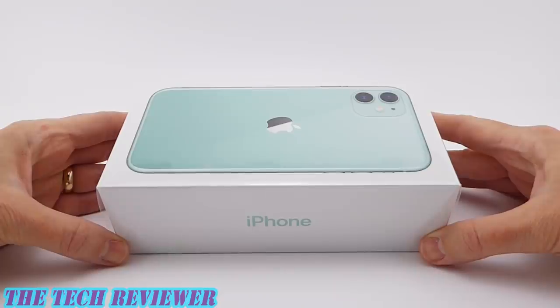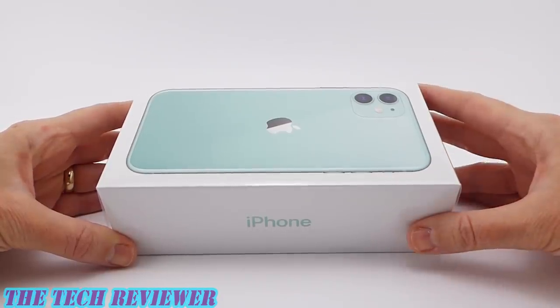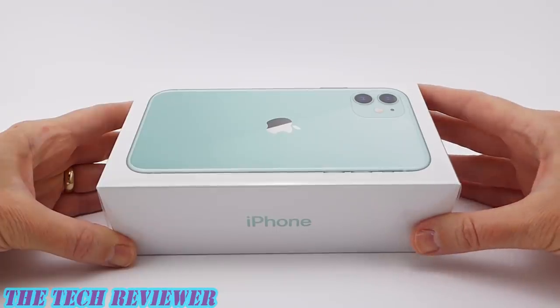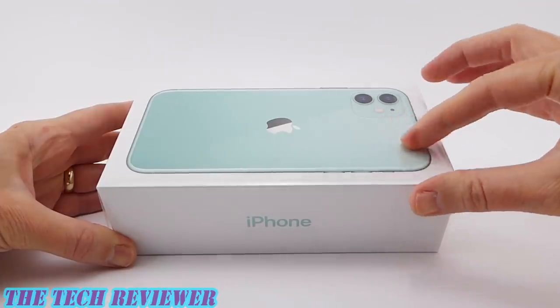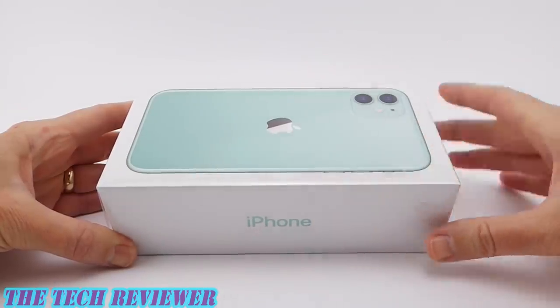Hi everyone, this is Kristen and today I'm here with a quick unboxing video of my brand new iPhone 11 in green. So excited to see this new color of iPhone. I've been really wondering what color it actually is because in some pictures it looks green, in other pictures it looks kind of like a very light blue color. Really interested to see how this actually looks in person — let's get this unboxed and check it out.